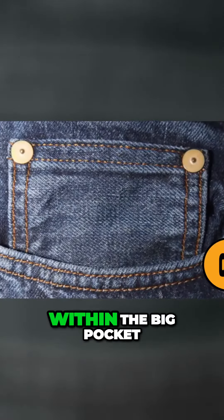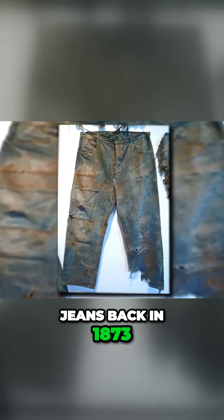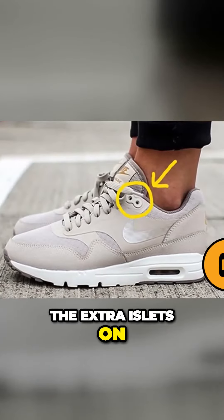The little pocket within the big pocket on your jeans — this is one of the most common things that you probably don't know the purpose of. The little pocket actually served a purpose a few years ago. The first time the little pocket was seen was on Levi's jeans back in 1873. Back then, pocket watches were very popular and the small pocket was designed to hold the watch.